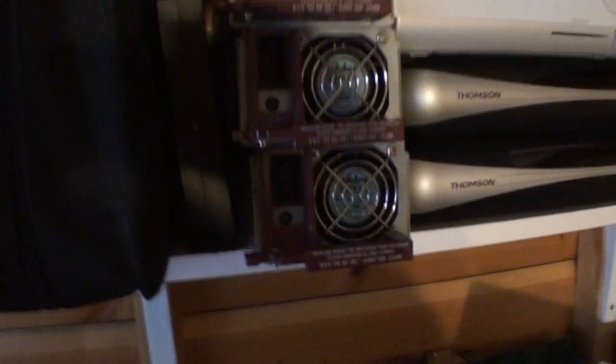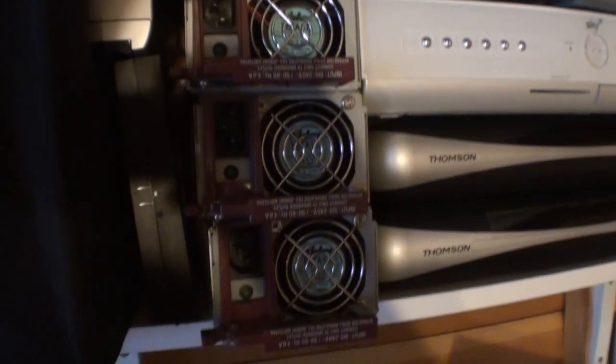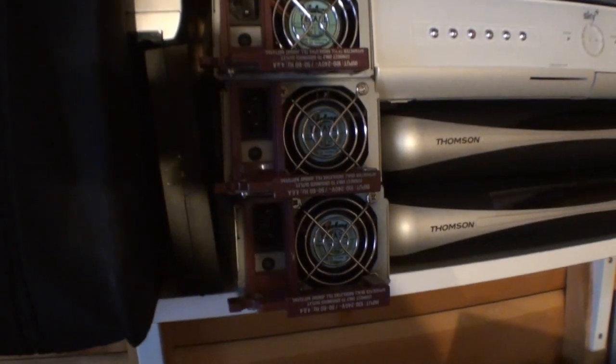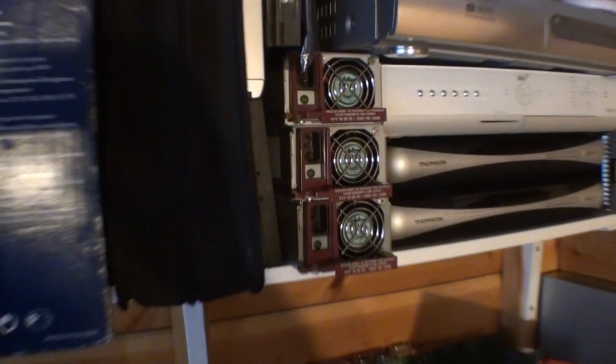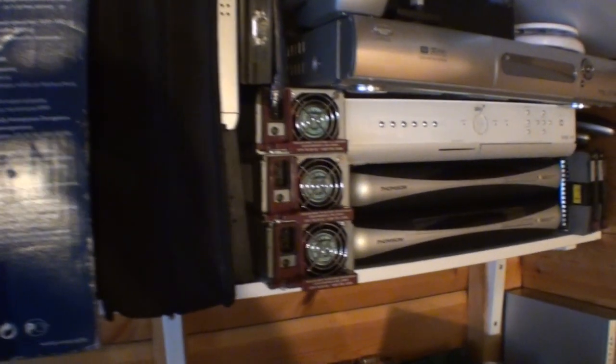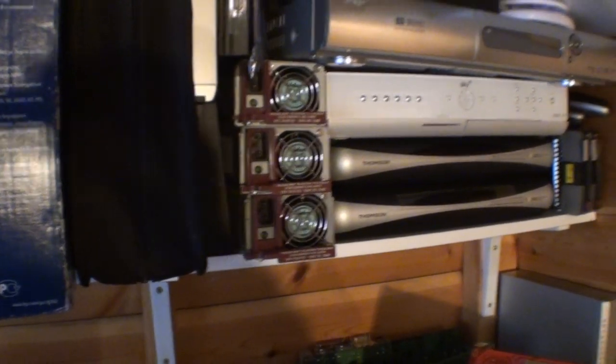From the same seller I got the 36GB hard drives from, I was able to get three power supplies, given to me free of charge because they didn't sell on eBay and he just wanted shot of them. I still don't have any use for them at the moment, but I'm sure I will in due course.